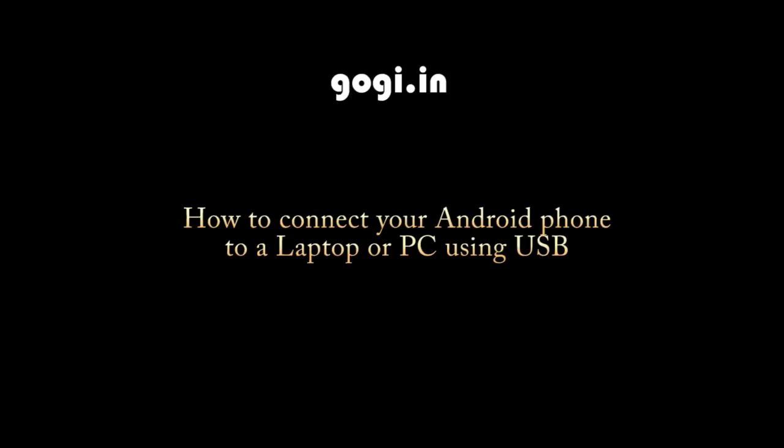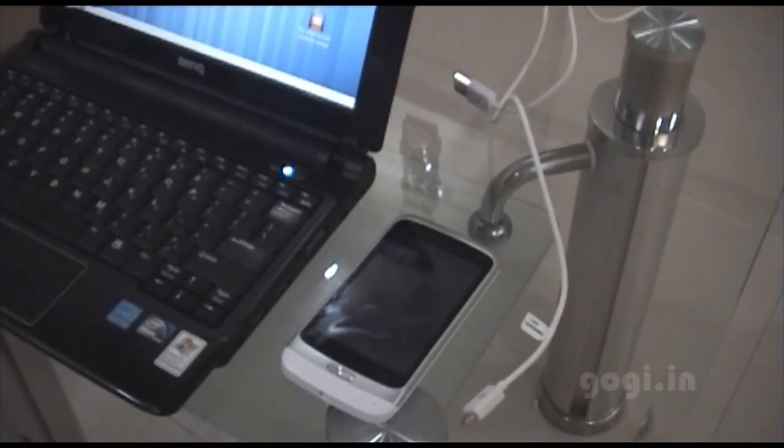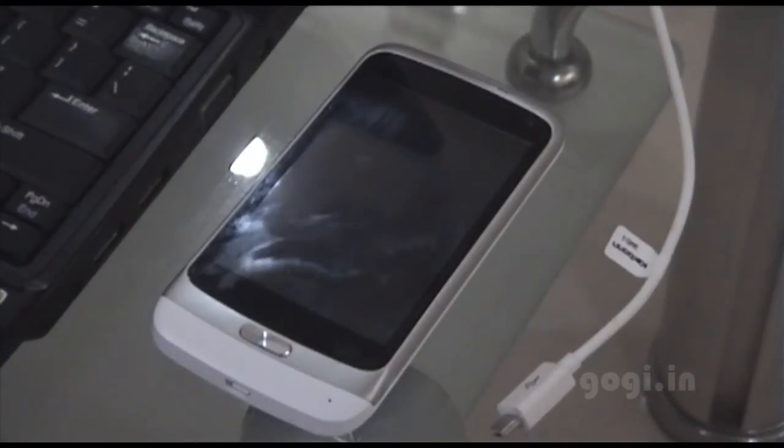How to connect your Android phone to a laptop or PC using USB. You can use your Android phone to connect with a PC or a laptop using the USB cable. Once connected, you can access the internal storage and or the external storage as a USB storage drive.